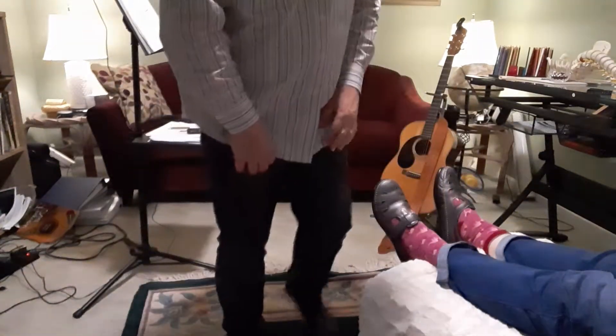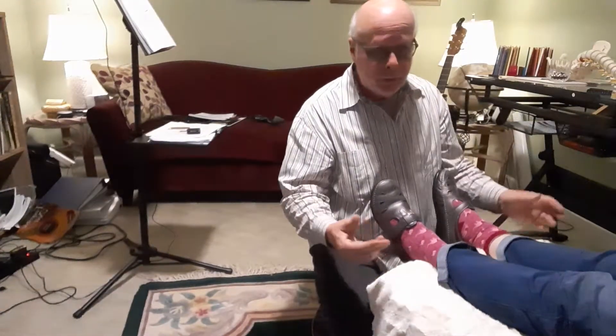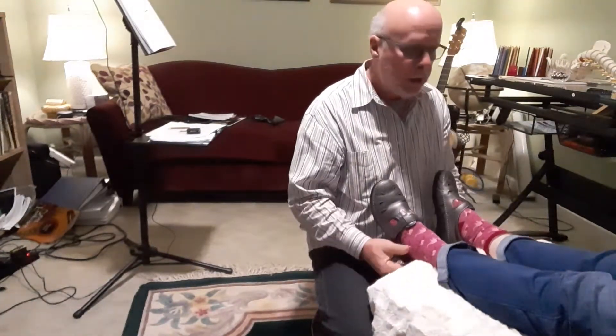I'm going to demonstrate the iliofemoral test. It's one of the tests we do, and corrections we do before we block a patient Category 2.